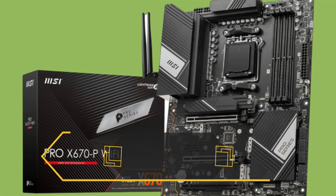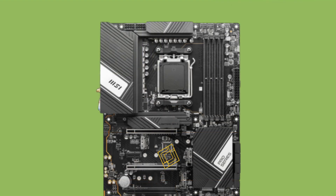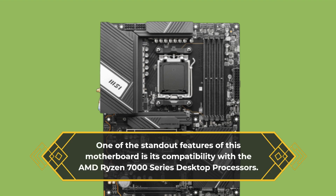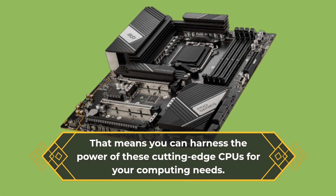The MSI Pro X670P Wi-Fi Pro Series motherboard is all about delivering top-notch performance and efficiency, making it ideal for both professionals and enthusiasts alike. One of the standout features of this motherboard is its compatibility with the AMD Ryzen 7000 Series Desktop Processors, meaning you can harness the power of these cutting-edge CPUs for your computing needs.